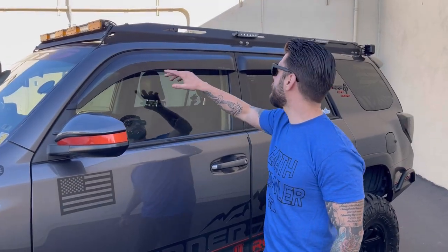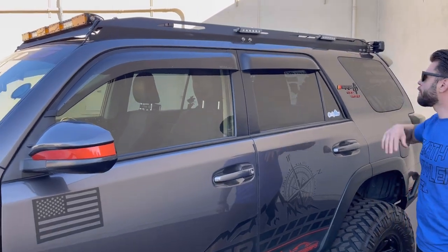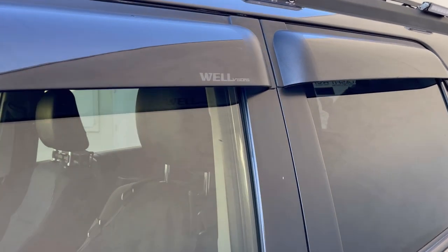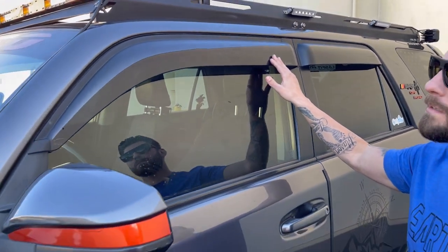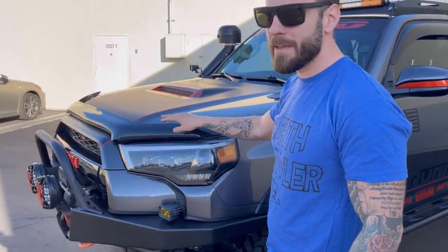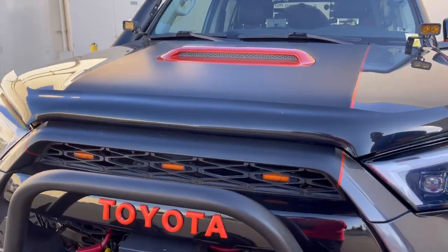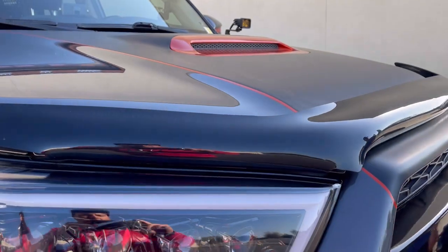Over the windows here, I have the Well Visors going on all four of the windows. I really like the lower stance of these. Up front here on the hood, I actually have AVS, the bug deflector. For me, the bug deflector has always been more about looks — I just like the way it kind of brings the whole front in together.